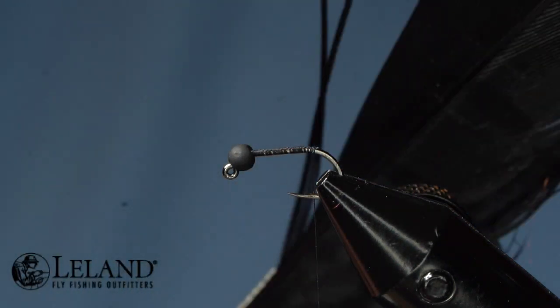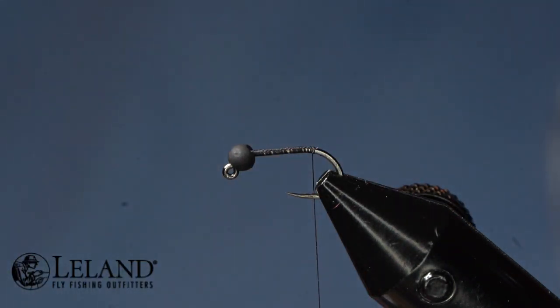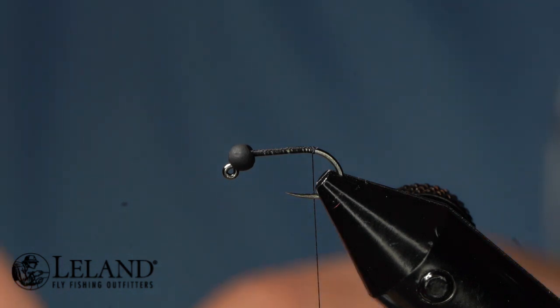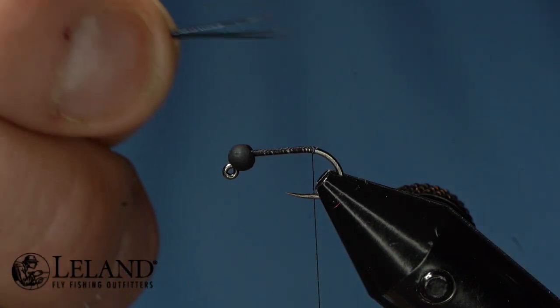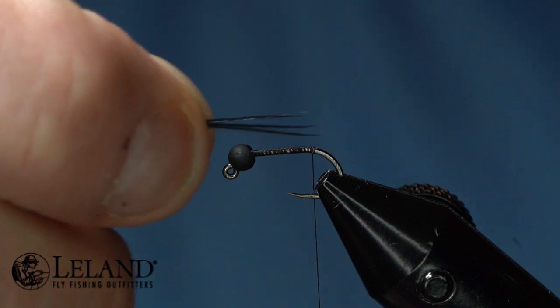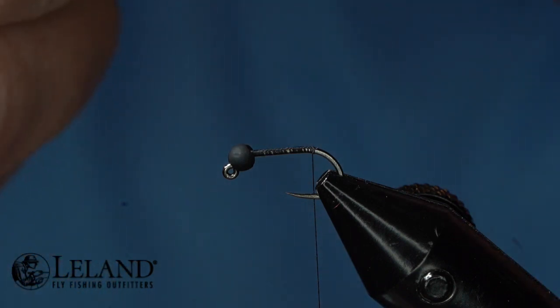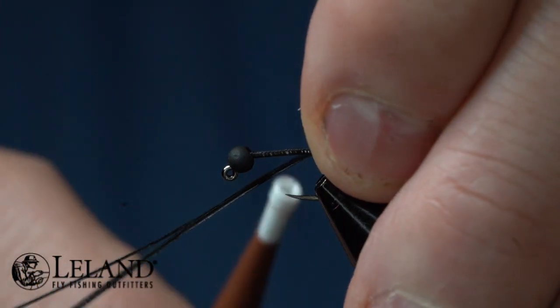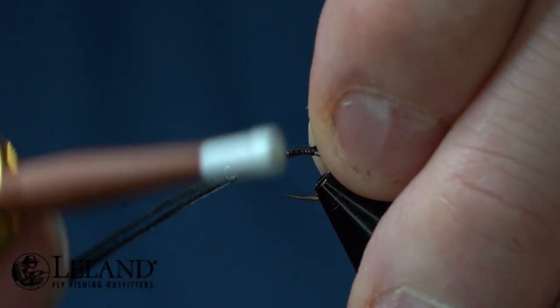For the body I'm going to use black dyed pheasant tail. I'm going to get roughly five, maybe six fibers — I'll try and get five but I'm not going to spend time counting. Then I'm going to measure so that my tail is roughly the length of my hook shank, and set that to the side.